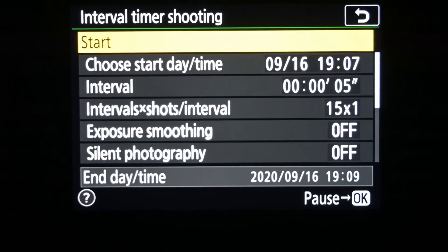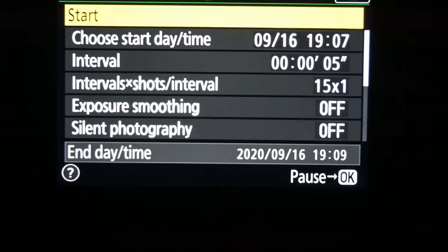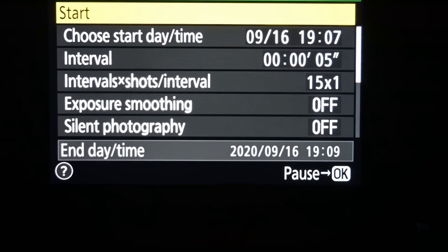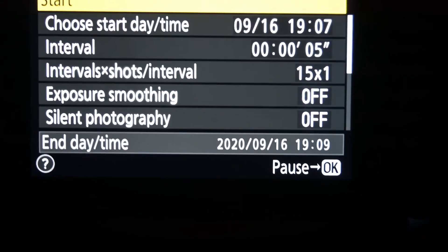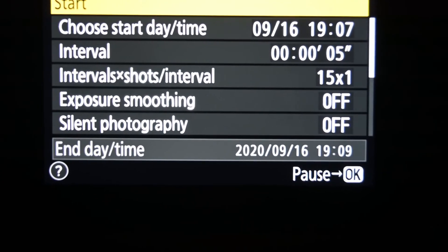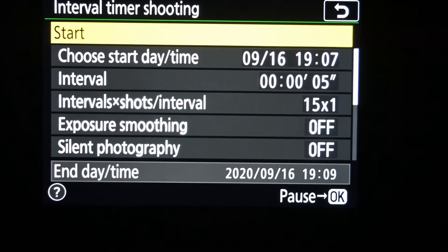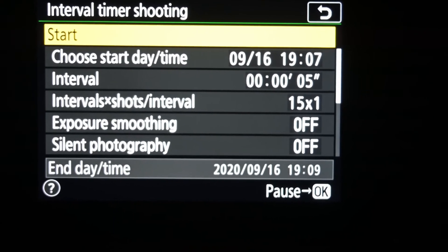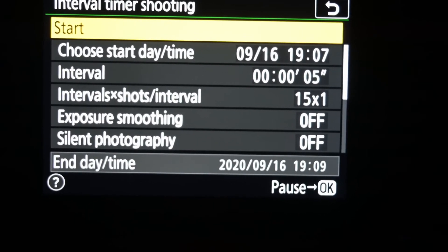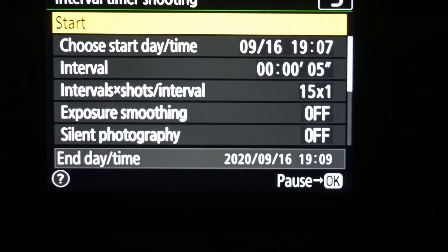I've forgotten the lead for my intervalometer, so I'm going to use the in-camera version. You can see on here where it says interval time — shots over interval — I've set that to 15 times 1. What that will do is take 15 photographs at the settings I've got on the camera. I can set the settings I want and then just come onto this and press start, and it'll take the photographs I need without me having to plug in an intervalometer.